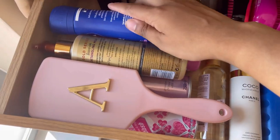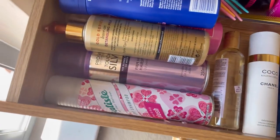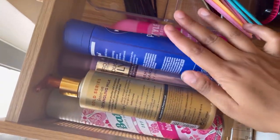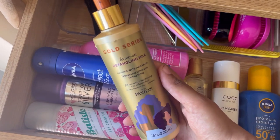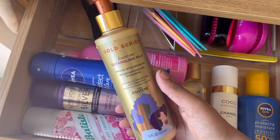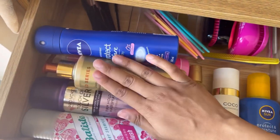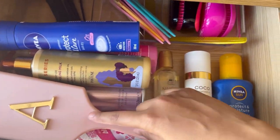I don't have that many products, so everything fits into one drawer. At the bottom I have dry shampoo, hairspray, heat protectant spray, and deodorant. I keep this leave-in product at the top because I absolutely love it — if you have tangly or curly hair, it makes brushing so easy. I used to cry over my knots but this product changed everything. I also have my big Primark hair brush here.